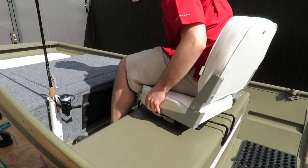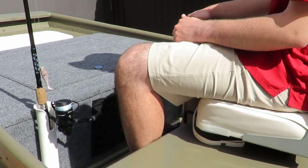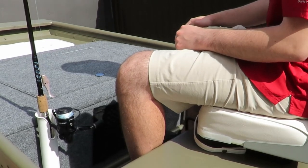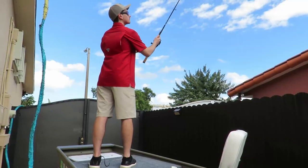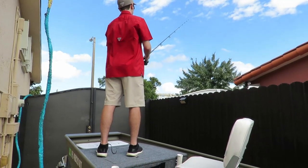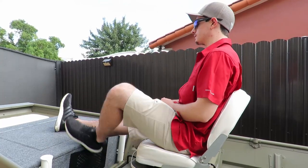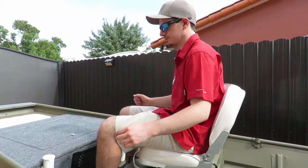Our casting deck is not like a traditional one because it doesn't reach all the way to the second bench — we cut it short so the person sitting there has a bit of leg room. The casting deck doesn't completely cut them off, and of course you can stand up on it to use your fishing rod or cast net, or sit down on the swivel seats and put your feet up.